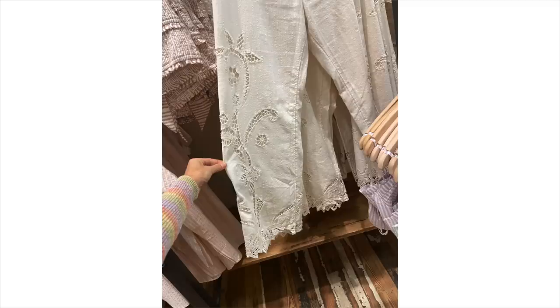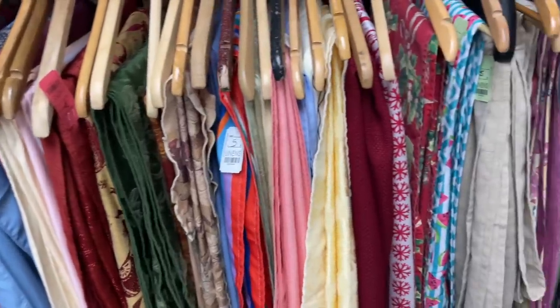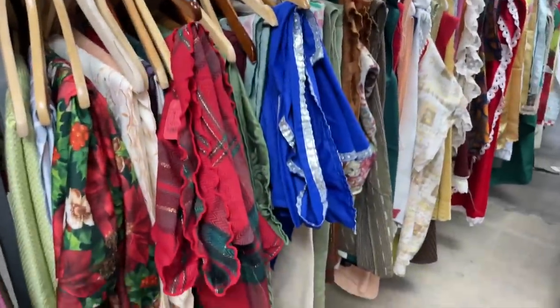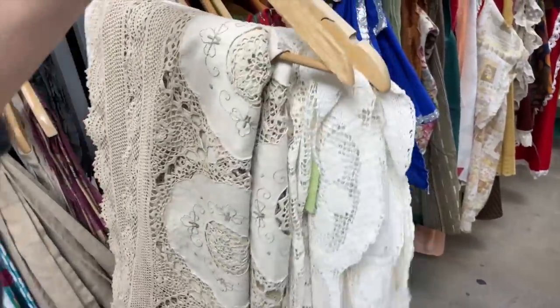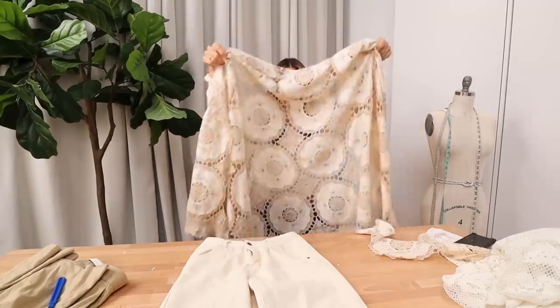I saw these pants at Free People and I loved the textured doily-ish material on them — same color but just texture. I went to my local thrift store. There's a Valley Value thrift in LA that I love. If you live in LA, I highly recommend checking it out — it's huge, you'll see me there like three days a week. I went over to the tablecloth section and I found this epic, ginormous, doily cotton embroidered circular tablecloth. So beautiful. Then I walked down the pant aisle and I literally could not believe my luck — I found the most perfect pants.